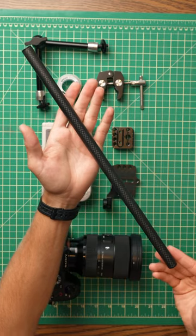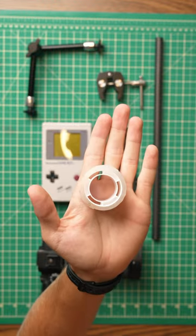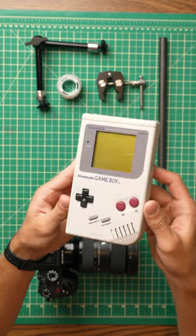You'll need a 15 millimeter rod and a mounting plate, a small clamp, a small magic arm, a small cheese plate, some double-sided tape, and the object that you want as the subject for your video.